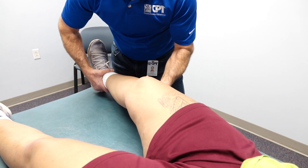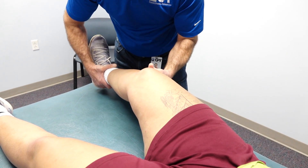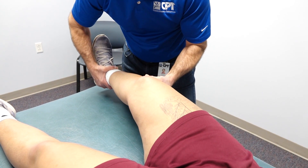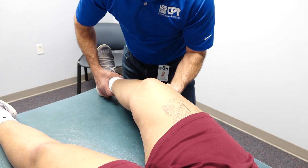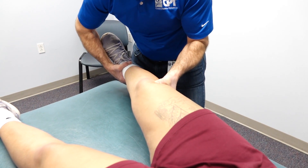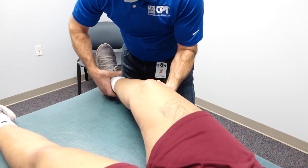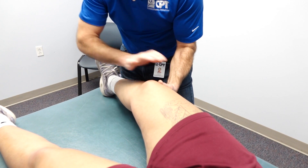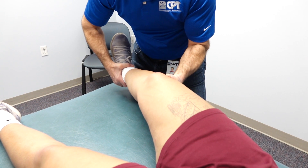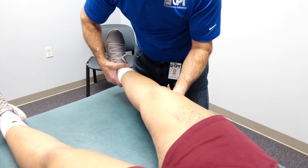Now to test the MCL, we take the capsule out of the picture — we flex the knee about 20 to 25 degrees and we do the same test. Notice the gapping. One thing that's very important here is that you don't let the hip rotate in like that, because that can be quite deceiving. You've got to keep that femur nice and straight. The motion is coming from down here and you're just stabilizing with this hand. And that's quite a bit of gapping — and that's a positive valgus stress test.